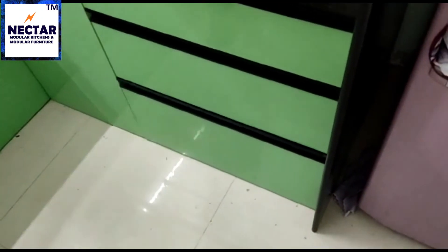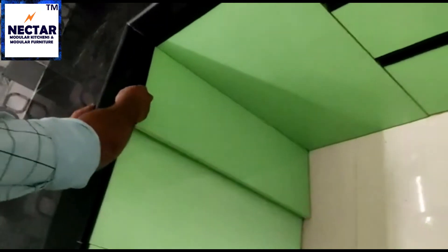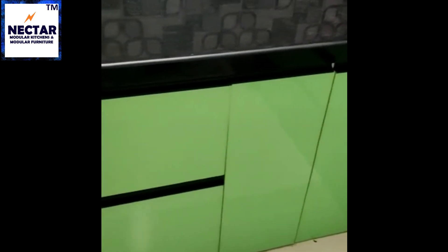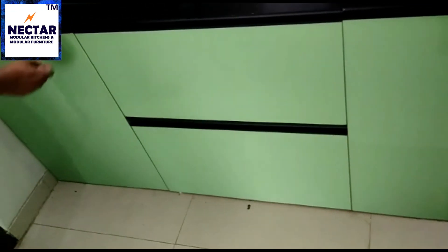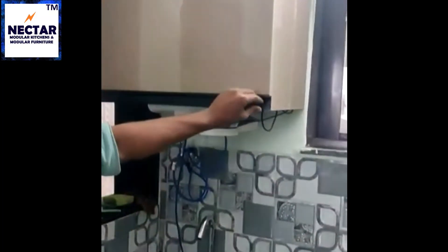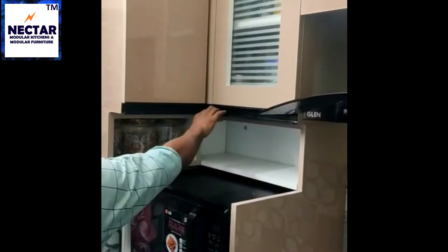In this modular kitchen we have used Hattic tandem box drawers. We have also utilized the corner space by installing a corner shelf. For handles we have used black G section profile handles, and for hinges we have used Hattic soft close hinges. All the other drawers are soft close and we have used inserts for cups, saucers and thalis. We have also made a cabinet for the aqua guard, and here is a cabinet for utilizing the corner space — the shelf goes all the way to the end up to the corner.